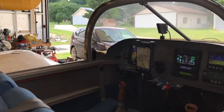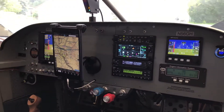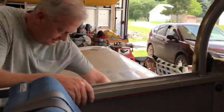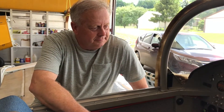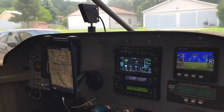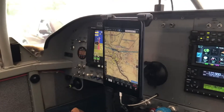And this is the panel. Greg, why don't you come on over here and meet the viewers. This is Greg, the owner. Greg's going to walk us through his interior and instrument panel, which is just magnificent. So Greg, take us through this.